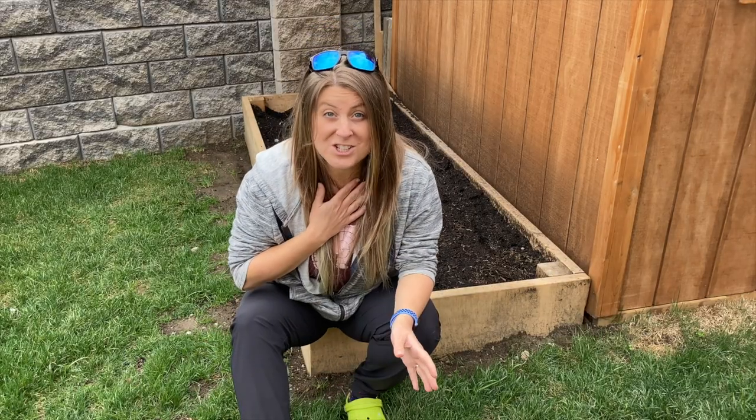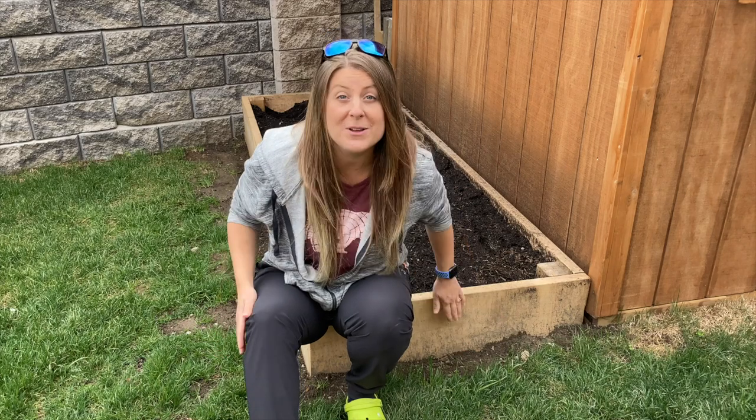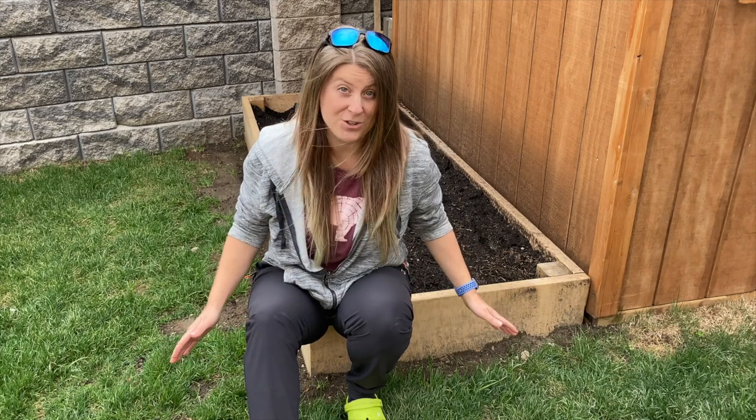Hey everyone, I'm Laura. Welcome to my channel and today I'm going to show you how I built this raised garden bed that you can put anywhere in your yard.